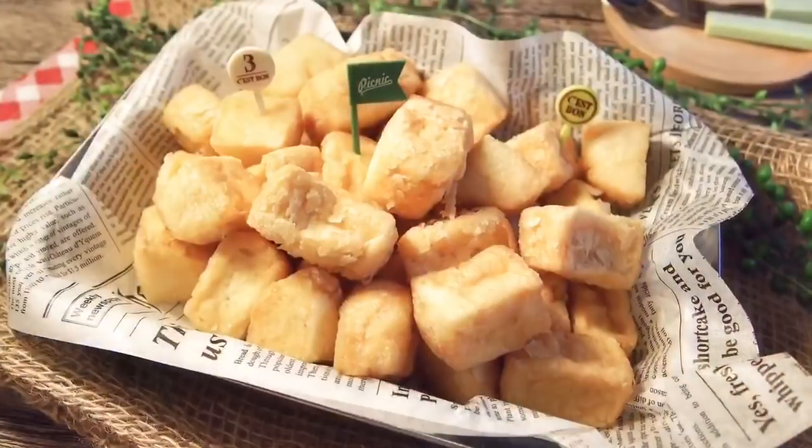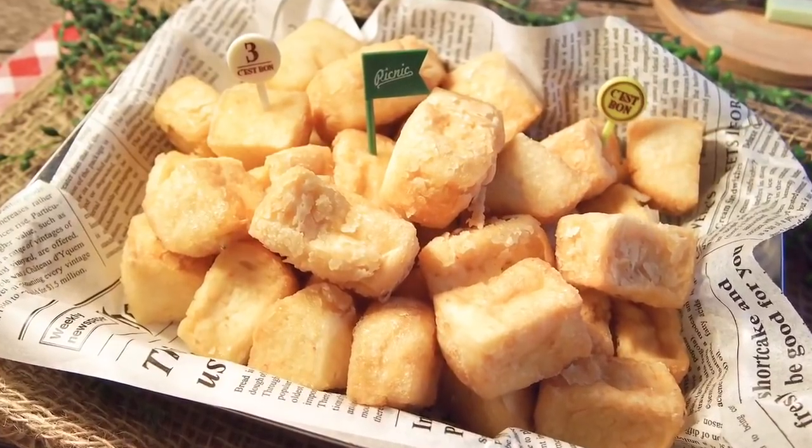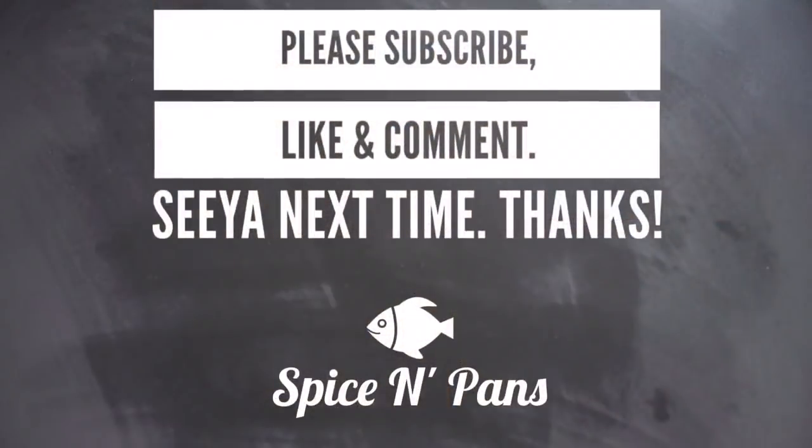Crispy on the outside, very soft and tender on the inside. Really good. I hope you like our video — do click like and subscribe to our channel. Thank you for watching.